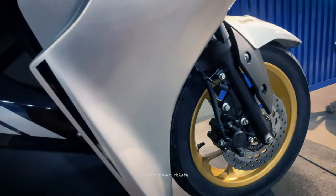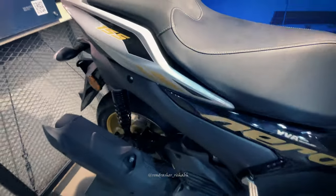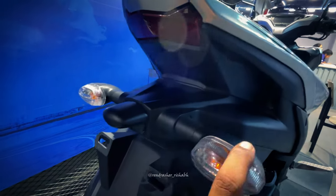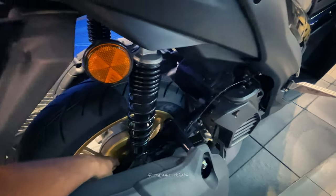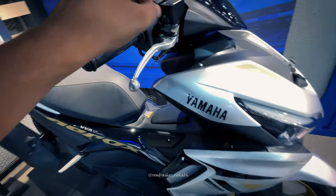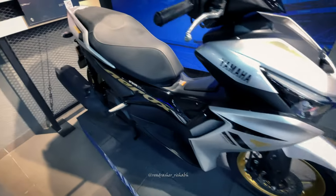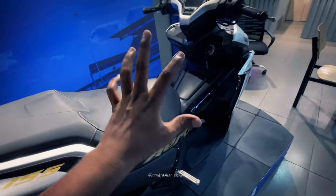You can see 140-section rear tyre and 100-section front tyre — 100/80 front and 140/70 rear. You can see the 155 branding here. The rear has normal halogen indicators, a rear drum of 130mm, and dual channel ABS.